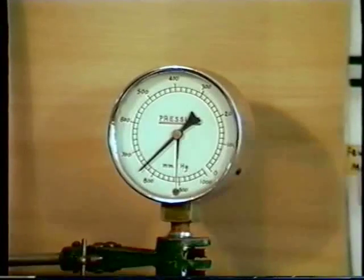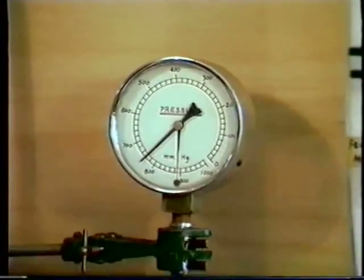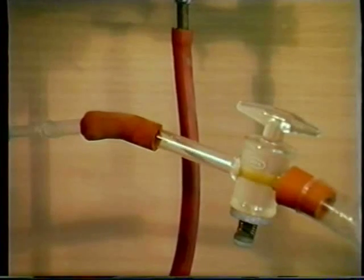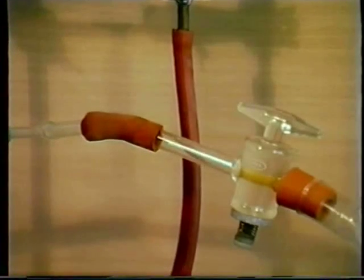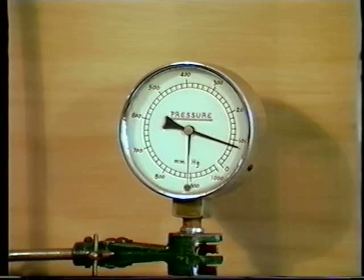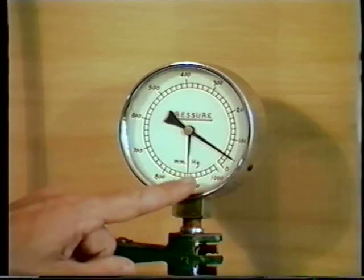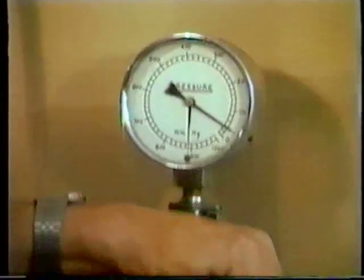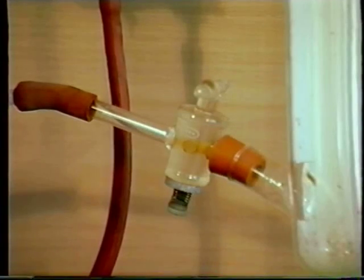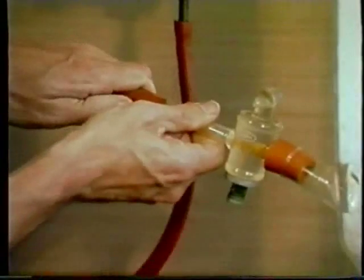I connect up the pump, make sure the stop clock is open, turn on the pump, and the pressure goes down. The pressure gauge has stopped falling, so we turn off the stop clock, turn off the pump, and then remove the pump.